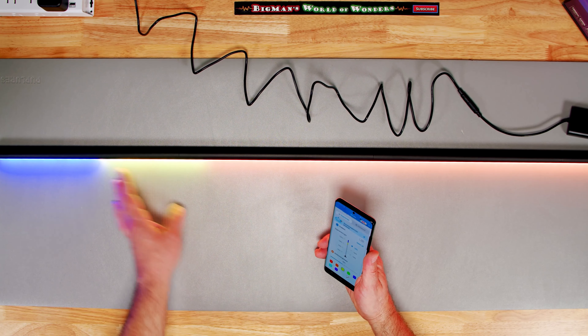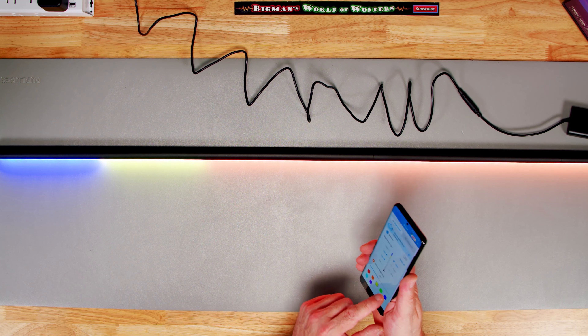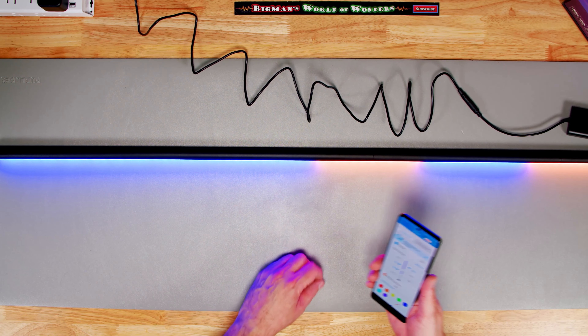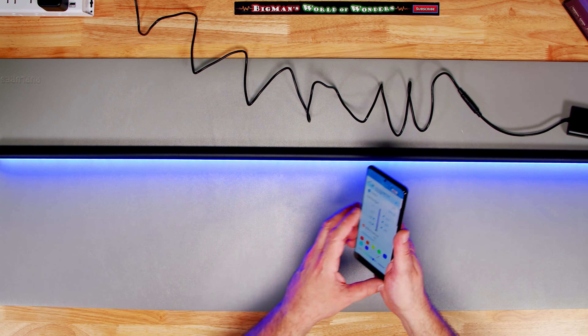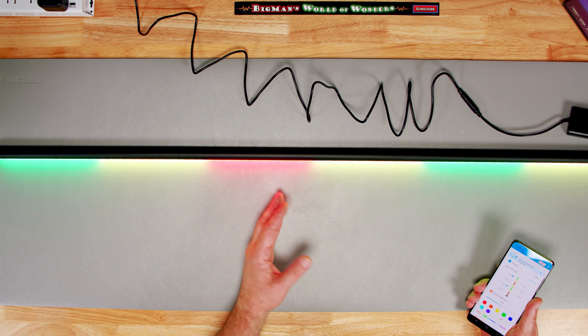If I wanted blue longer I could assign two segments to blue, or do blue-yellow-blue-yellow alternating. I can also select multiple segments at once and assign them in one click. So I set three segments: blue, yellow, blue, yellow. Then I add green and red to get the Ethiopian flag reggae rasta colors — red, yellow, green — pretty cool!